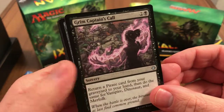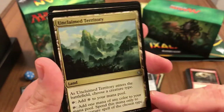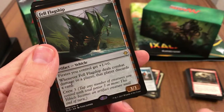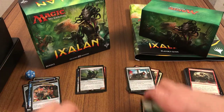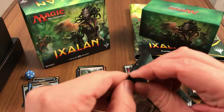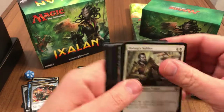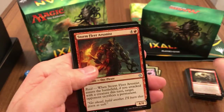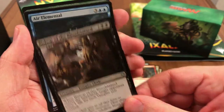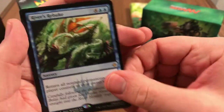Grim Captain's Call, another Fire Cannon, Unclaimed Territory — not the worst of uncommons — and Fell Flagship, and a forest. Booster number six already. Bishop Soldier, Storm Fleet Arsonist, Bishop of the Bloodstained, Air Elemental, and River's Rebuke is our rare. And a plains and a dinosaur token.